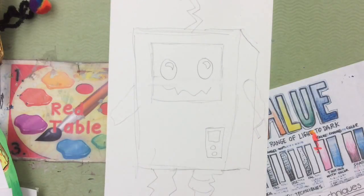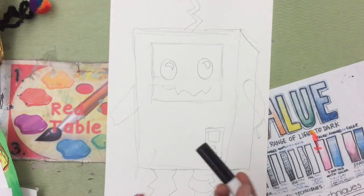Once you're finished drawing all the details with pencil, you can use a Sharpie to trace over them.